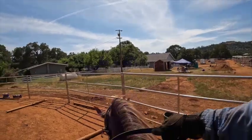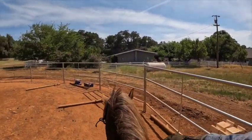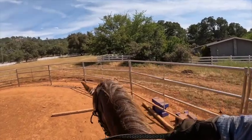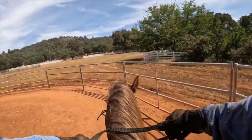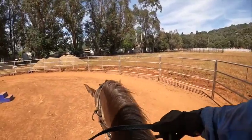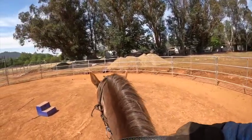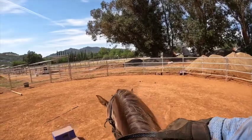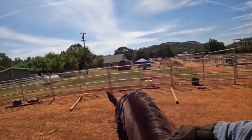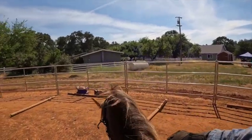We have an instructor, a trainer, and a jumpy horse. It's always nice if they do it with the horse first — that's their job to prepare it and make it safe for you. Sometimes people don't know that. So we try to do everything gradually, checking things out, so that way I know tomorrow if I make her circle over the poles, Raina will know what to do.